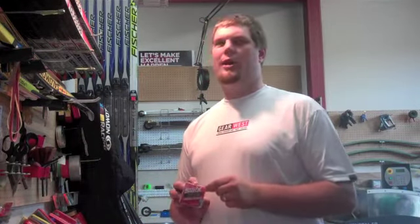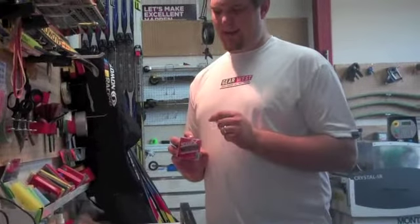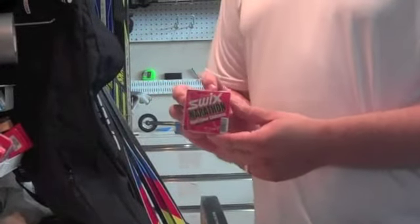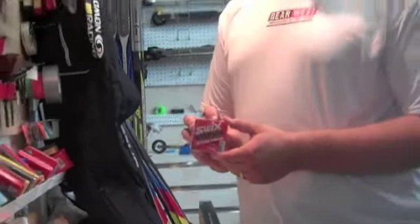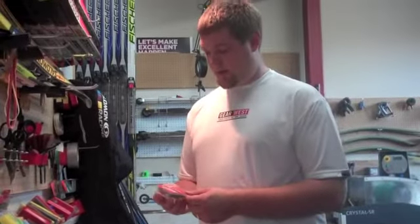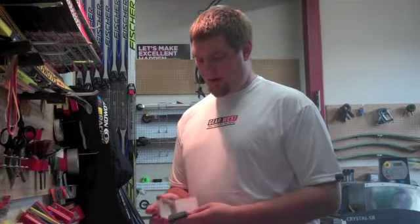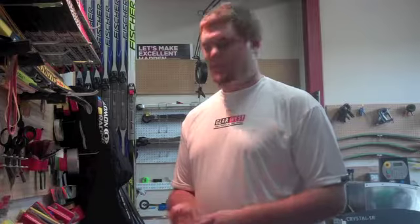Swix Marathon Wax is a new product from last year. It is universal in temperature, and you put it directly on the ski, but you don't directly race on this wax. It is made as an undercoat to a pure floral wax, and it is a very hard Molybdenum wax.